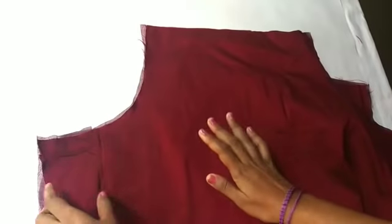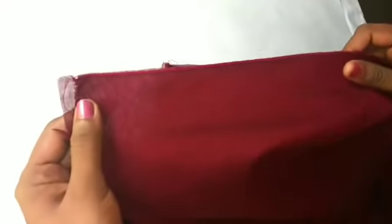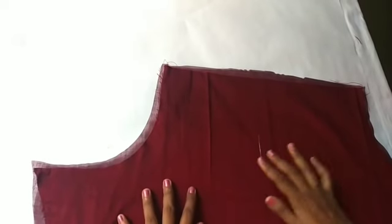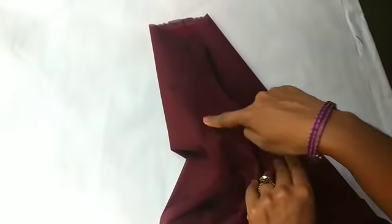We have attached the back part and the front part. This is the stitch we have to fix our lining. We will tie the stitch in this way. Put the lining in here.